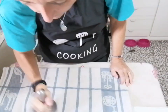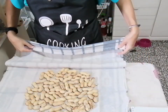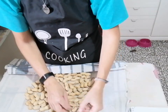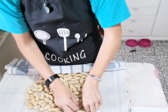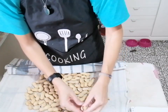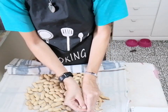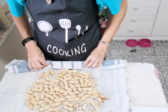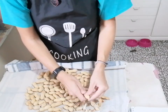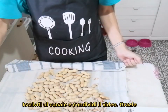Fate così per un pochino. Vedete che cominciano a sgusciarsi e con meno fatica riuscite a sgusciare gli arachidi — sono già semi aperti. Faremo meno fatica a sgusciare tutti i nostri arachidi. Se ne trovate qualcuno chiuso, lo andate a battere dopo. Mentre quelli già aperti li andate tutti a sgusciare. In questo modo è molto semplice.